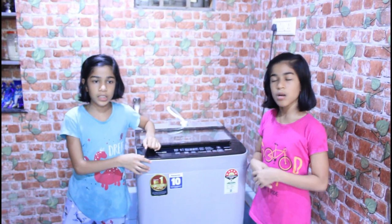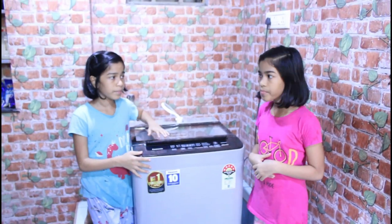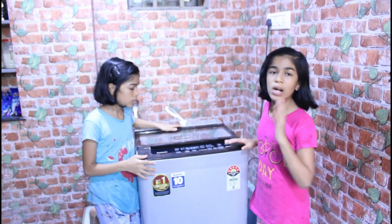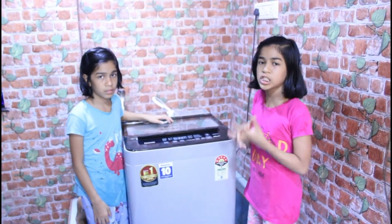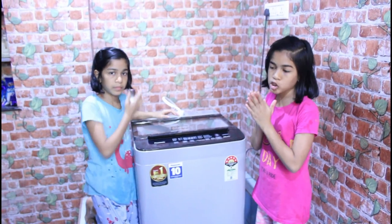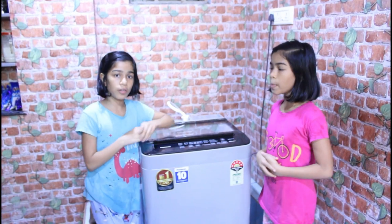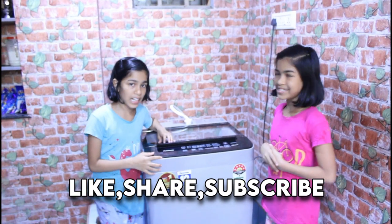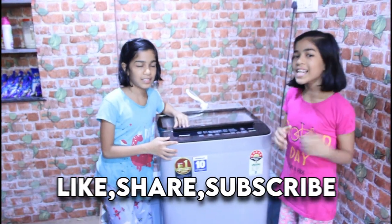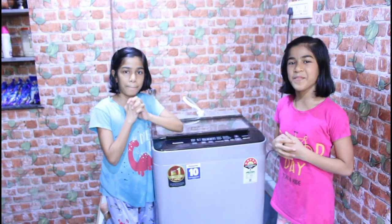Washing clothes will be much better with the help of this machine. We have shared the washing machine features, options, installation, and operation. If you found this useful, please like, share, and subscribe to our channel. See you in the next video.